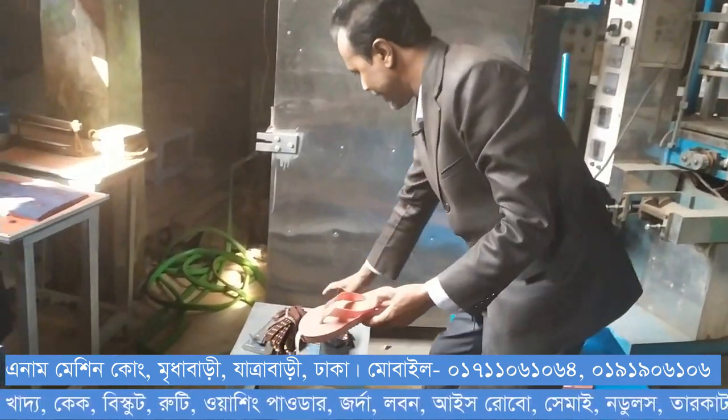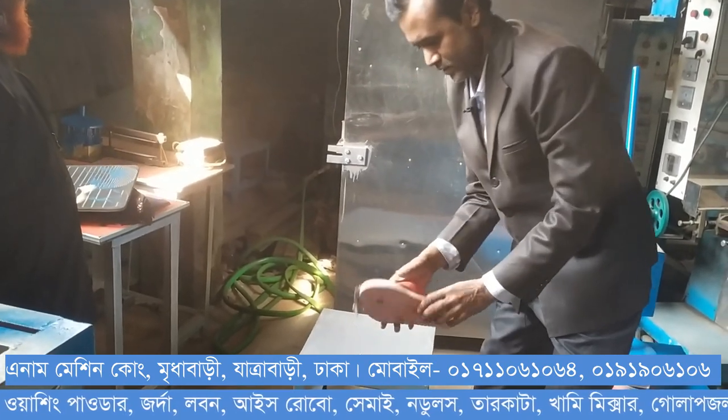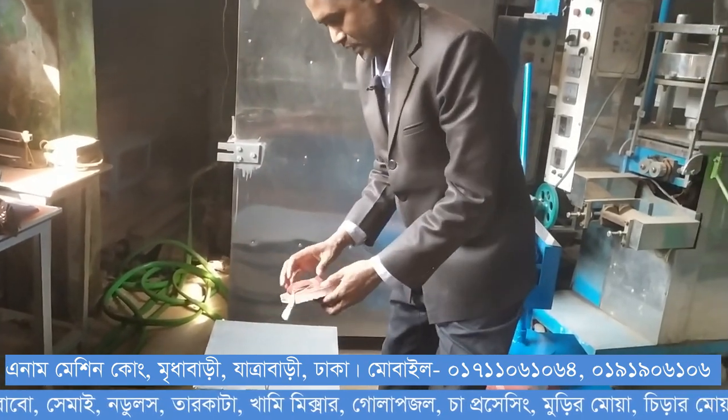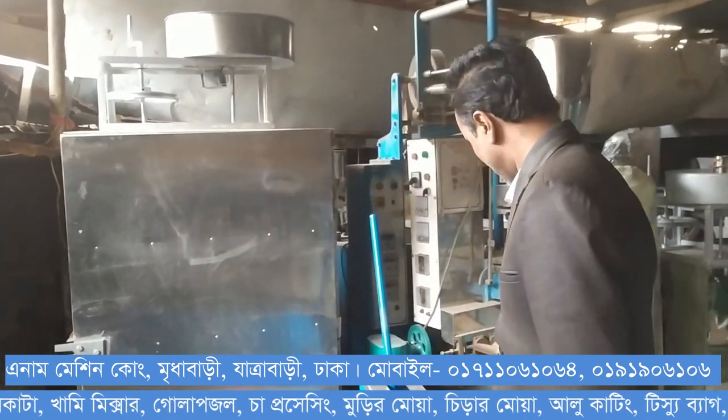This is a weld board machine. In this condition you can select the lens, then put it in the lace machine.